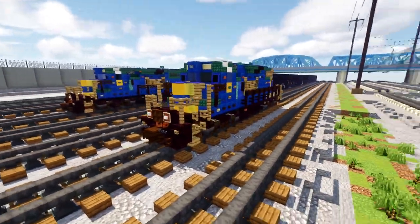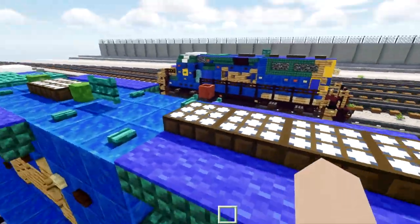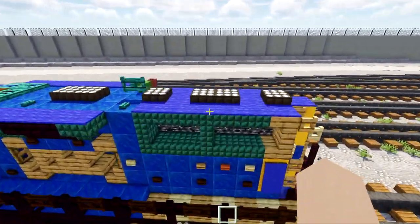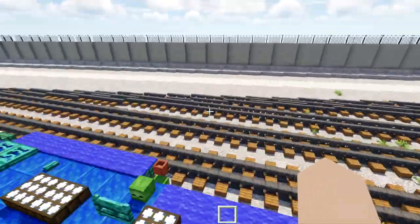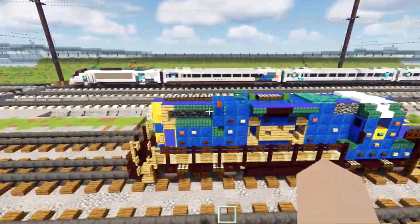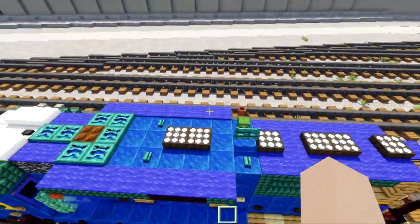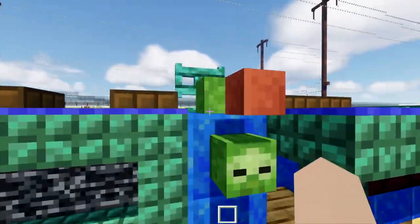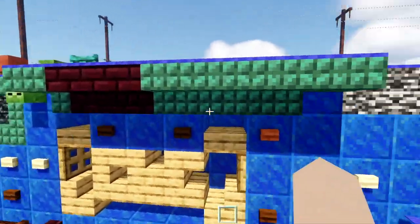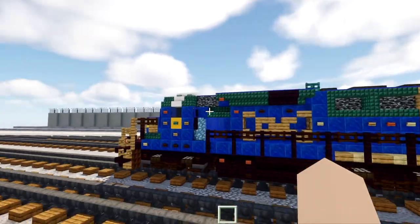The difference between the GP38 and the GP40 is that the GP38 has two vents in the back for the radiator fans, while the GP40-2 has three different vents and a longer side radiator grid. Also, the bell on the GP38 is down lower, while on the GP40-2 it's right underneath the beacon lamp. Another difference is the dynamic brake housing on the side — it's longer on the GP40-2 compared to the GP38-2.